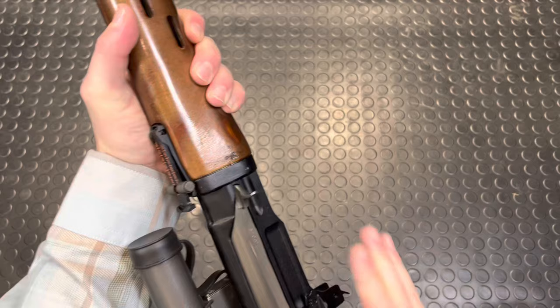First we'll prove clear, drop the mag, and cycle that beautiful action in this awesome milled receiver.